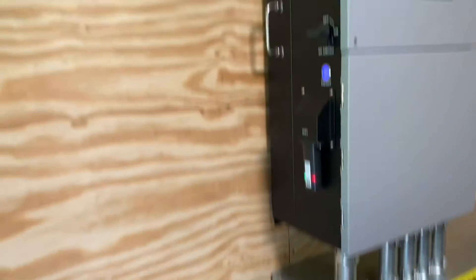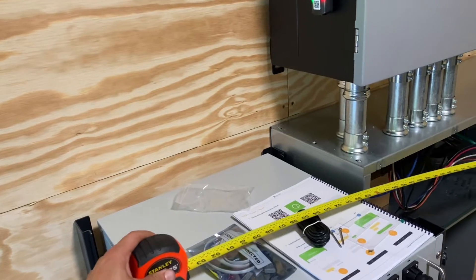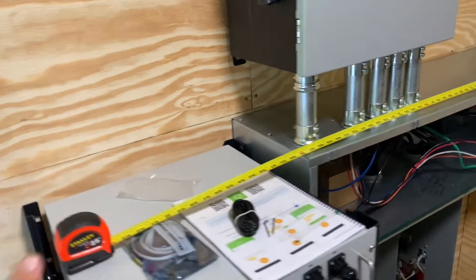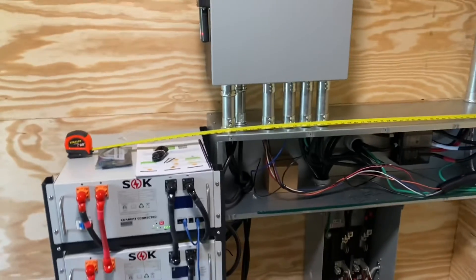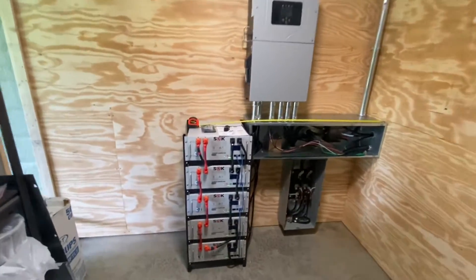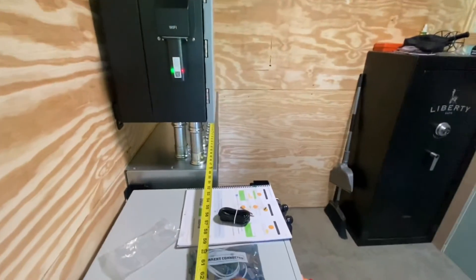You can go as high as you want. A lot of people are always asking me why I don't put the batteries underneath the inverter, and the reason is because there are code requirements as to how far your batteries can stick out — that code is six inches.